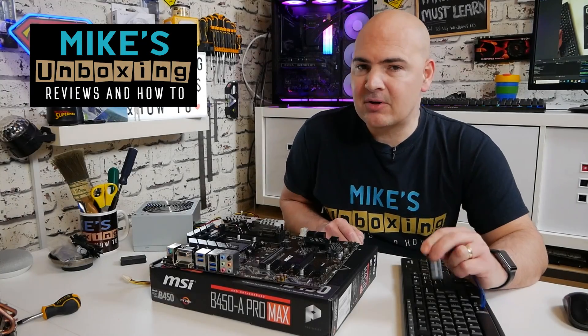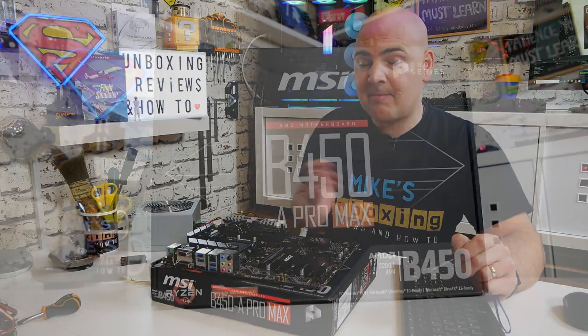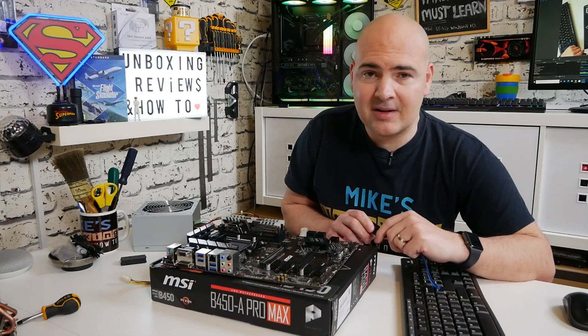Hi, this is Mike from Mike's Unboxing Reviews on How To, and today I'm going to show you how to use the USB flashback system on the MSI B450-A Pro Max Edition.